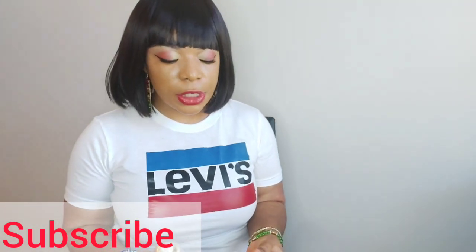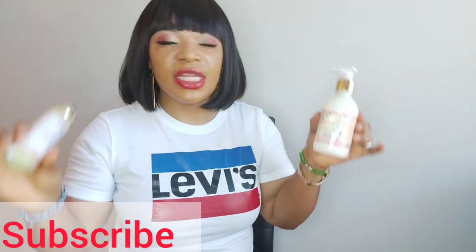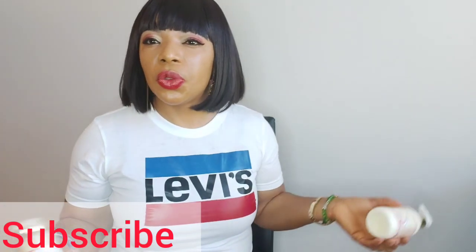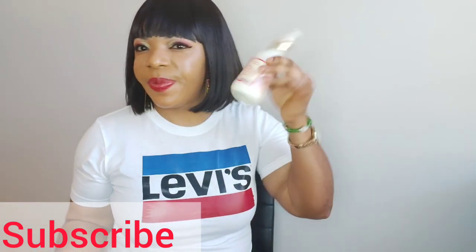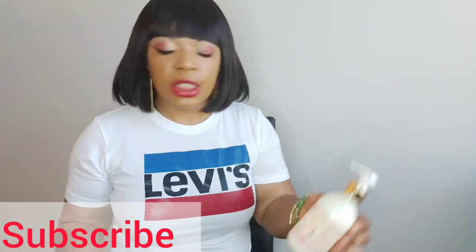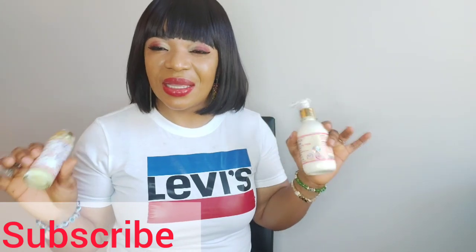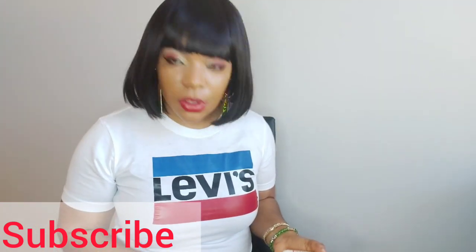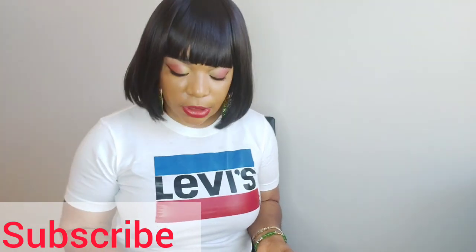You can pour the serum inside the lotion and shake it. The lotion is very light. If you shake it you can hear it — it's light. You just pour the serum inside and shake it very well, and you're ready to go. Just use it twice a day.